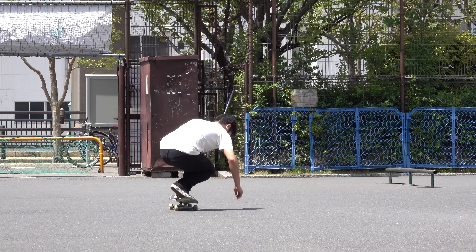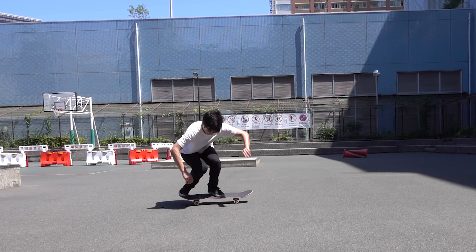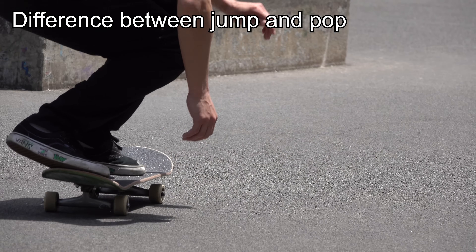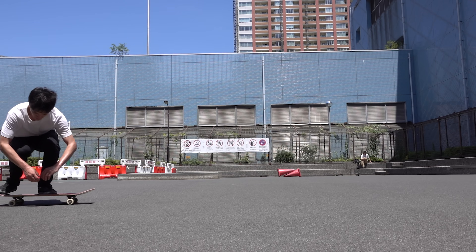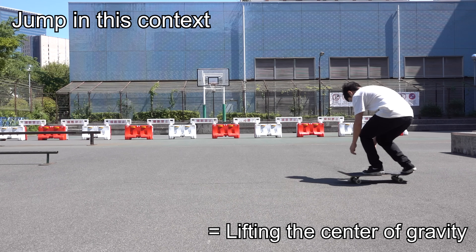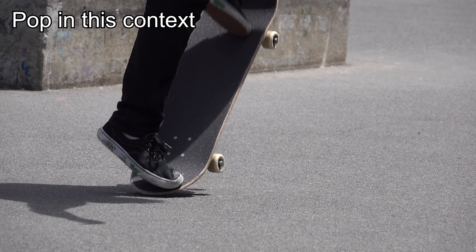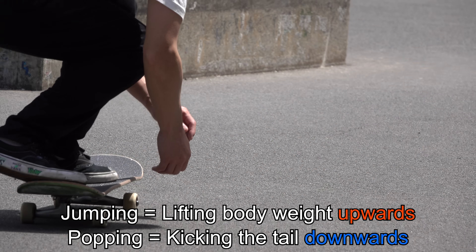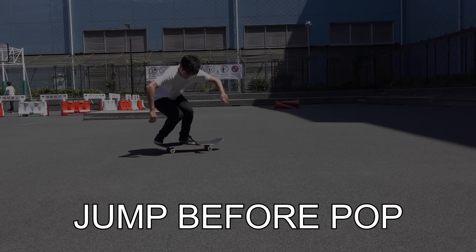Whether it's a tre flip, 360 pop shove-it, nose slide, or whatsoever. Even before talking about timing, we first need to understand the difference between a jump and a pop. A jump refers to lifting your body's center of gravity from its original position, and we call it a jump even if your feet don't get off your board. A pop, on the other hand, refers to kicking the tail down primarily with the back ankle. While jumping is an act of lifting your body weight upwards, popping is about kicking the tail downwards. And you must put them together in the correct order — you need to jump before you pop.